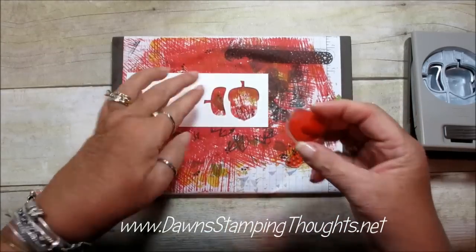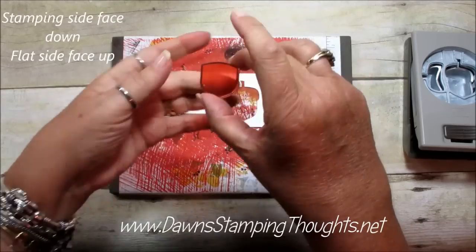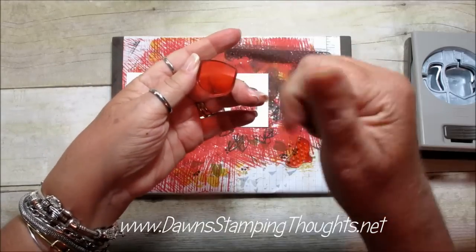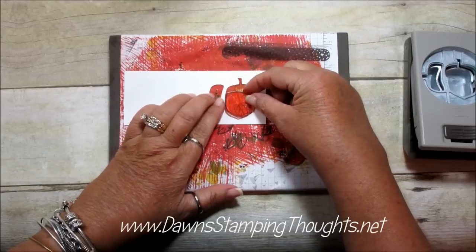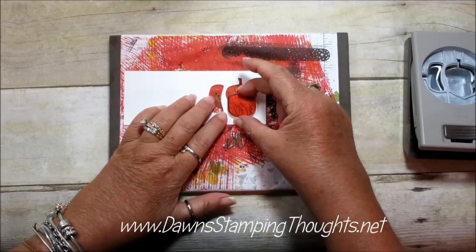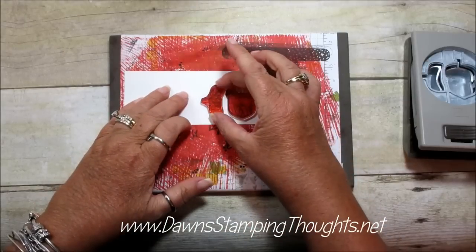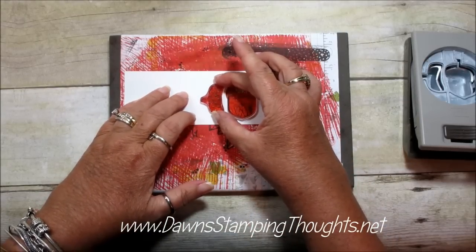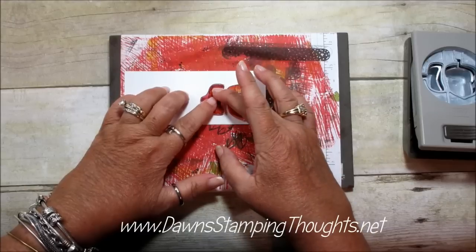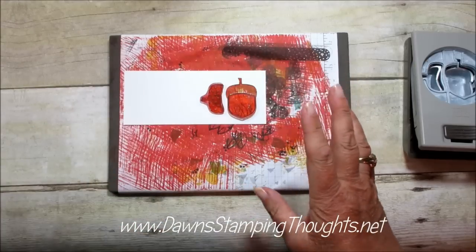You're going to take your template and your stamp, stamping side facing down with the flat side facing up, and line this up inside of your template. It should fit really snug right inside that punch out. You can kind of feel around until it just sits in there perfectly.